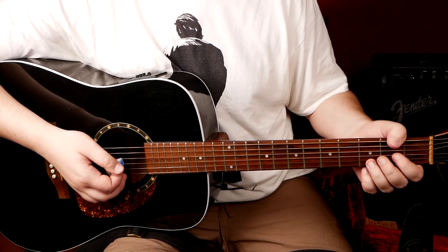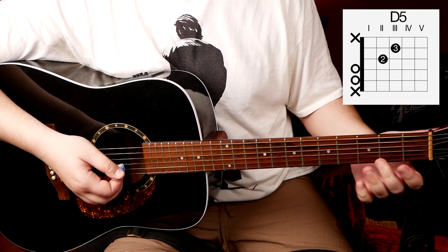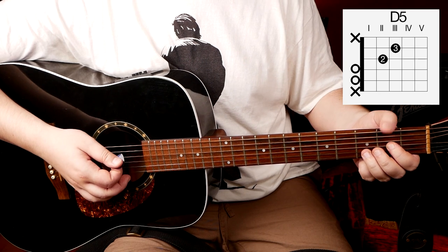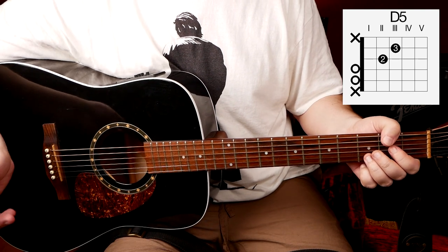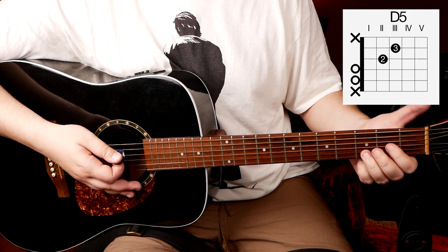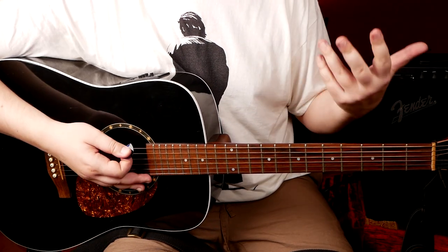Our next chord is the D5. Once again, it's the same as D major — we just don't play the high E string, we mute it. And once again, don't forget about your thumb. Mute the low E string. You can also mute the A string — your chord will sound cleaner that way. But it's alright if you leave it open; it's a bit more fat that way.